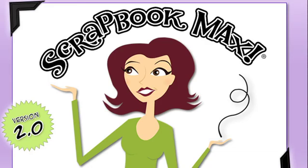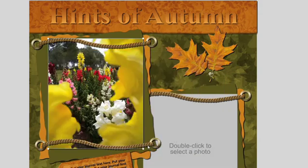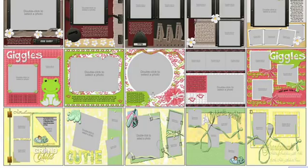Scrapbook Max 2.0 is a fast and easy solution to all your scrapbooking needs. This creative program allows you to drag and drop your photos into place on any of the 100 included template pages or the over 1000 templates available online.